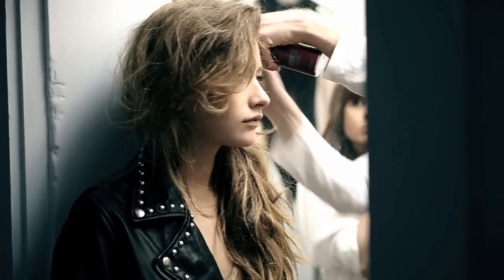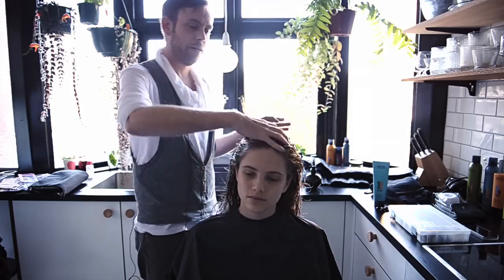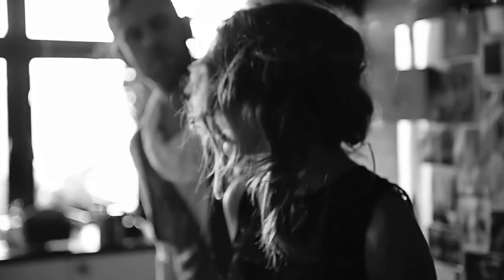And then I'm going to be layering the ends with some sea salt spray and sort of working the hair from there. So it's a very, very simple wet look.